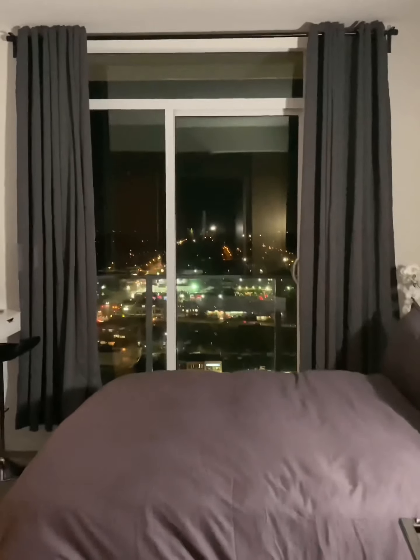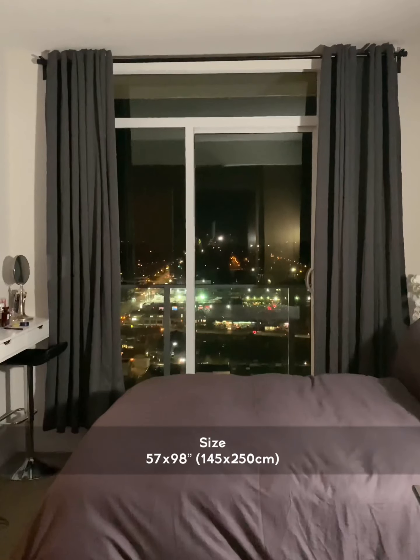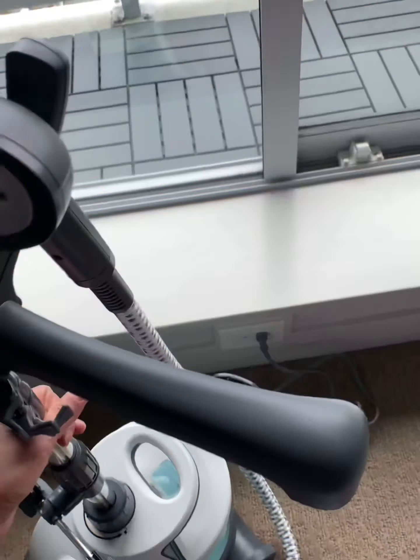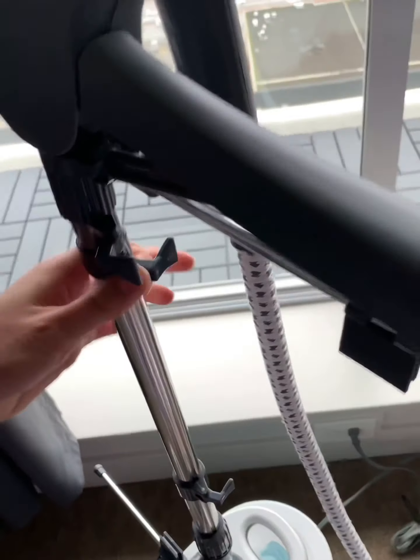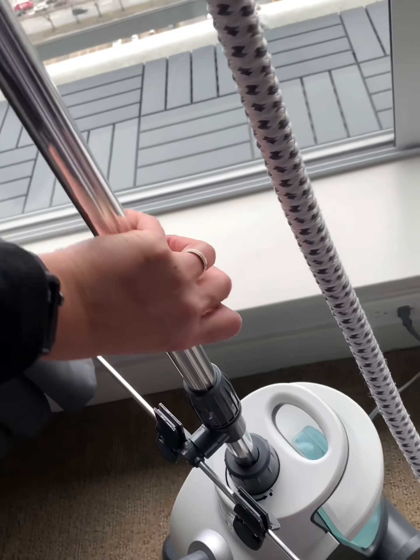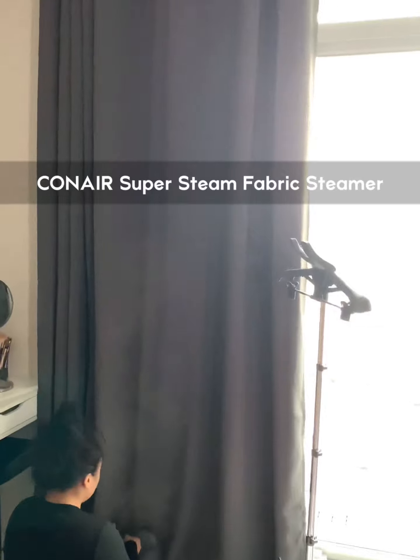I'm going to put it in a little bit. I couldn't stand how wrinkly it is. I need to steam it just to get the creases out, and I'm using this Conair steamer.